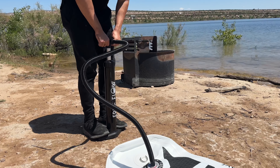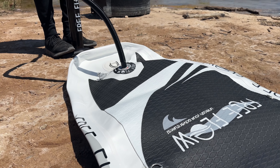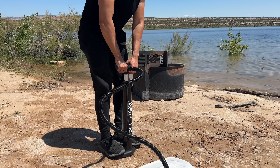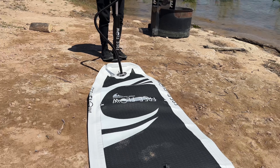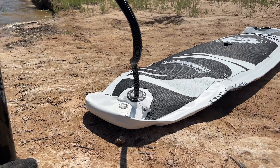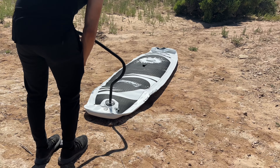This pump is dual action, meaning it can pump air into the paddleboard on the upstroke and the downstroke, so you can get this done pretty quickly. As it gets more pumped up, I did find it was quicker to have it on the single action for the pump, meaning just having air flow into it on the down pump, but you can go and see what works best for you.